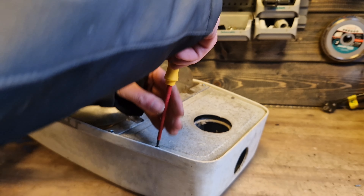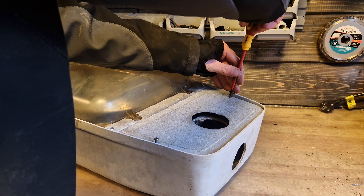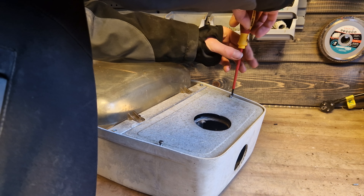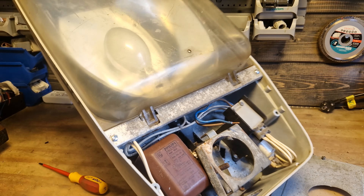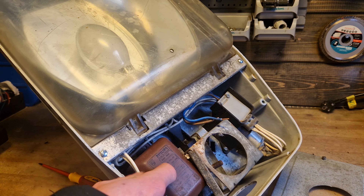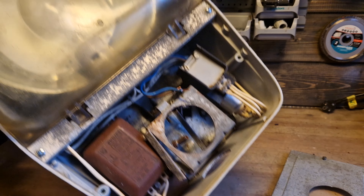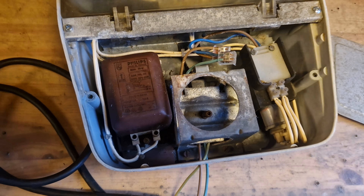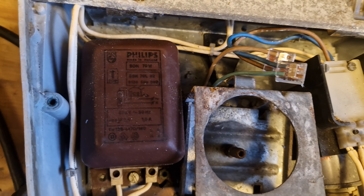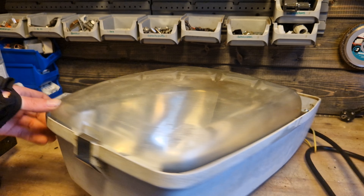Let's open the two screws at the bottom here to get access to the ballast itself so we can take a look at it — it's a pretty old one. Alright, it's right here. As you can see, it's an old ballast with the capacitor, still in pretty good condition. A closer look at the ballast and at the capacitor.